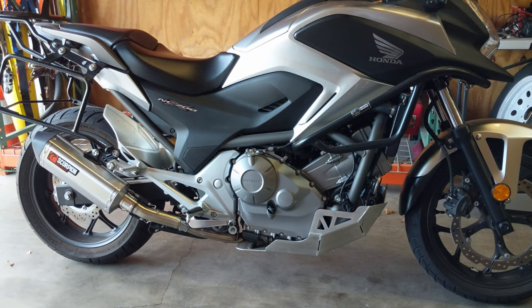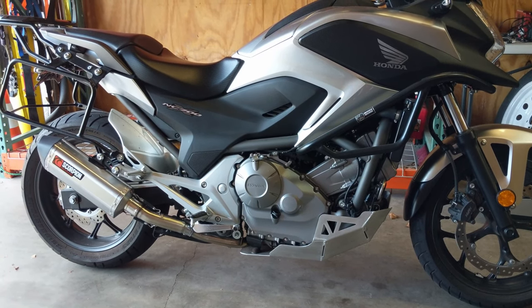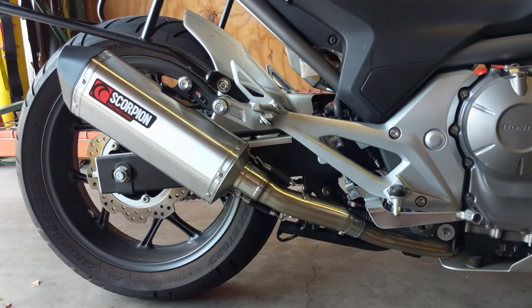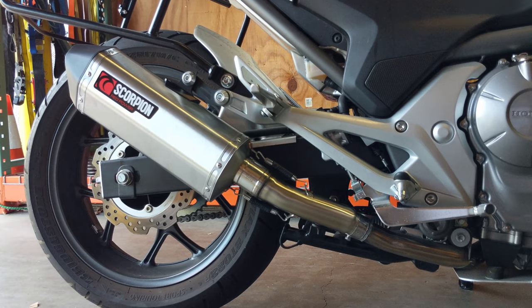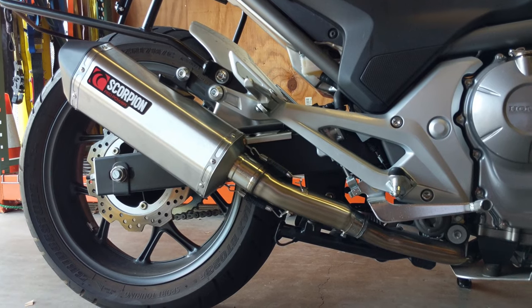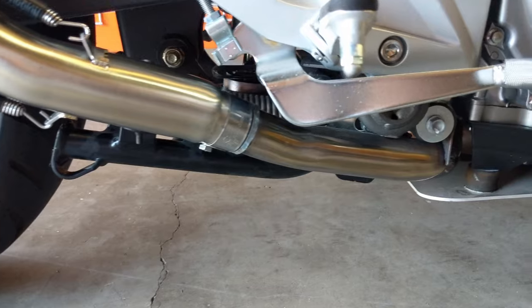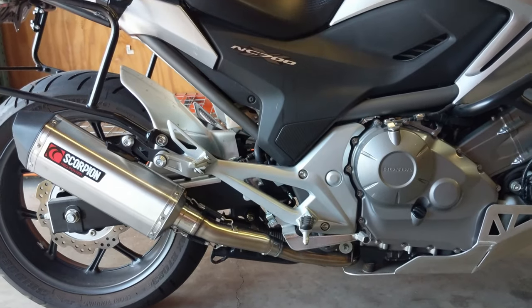Thanks for watching. We just took it out for a test ride — it sounds really good and there seems to be a little bit more torque in the lower end. Overall it's a very nice product and a very easy install. It's lighter and it looks better on the bike. We rode around with the DB killer out because we thought it sounded quite a bit better, but if you want to put the DB killer back in for longer rides that's a good option so it's not too loud over a long trip. Overall, a very nice product from Scorpion. You can find this product and information about it in the description along with our website. Like, subscribe, follow us on Instagram and Facebook, and we'll see you next time.